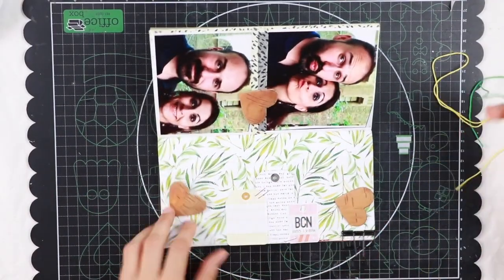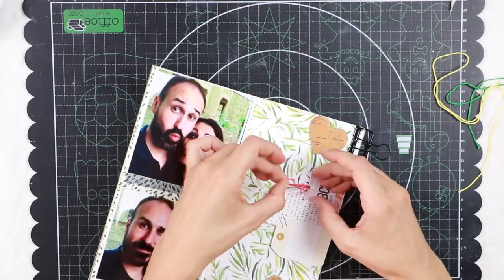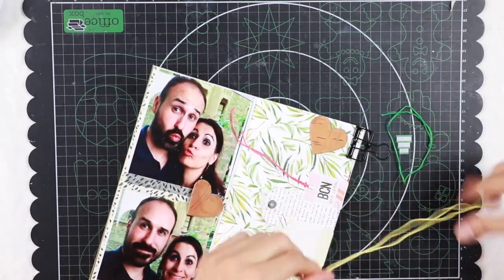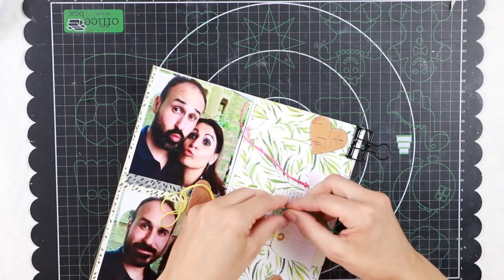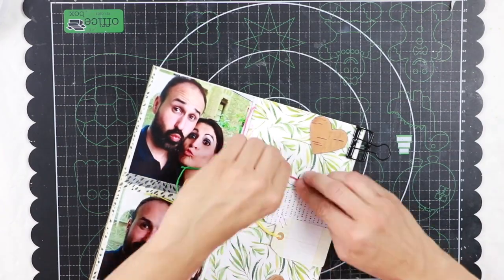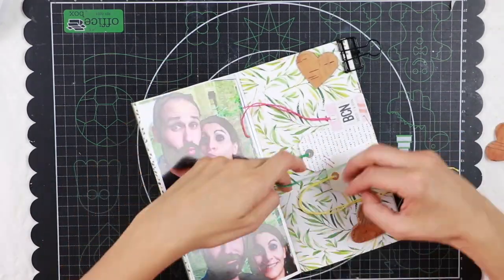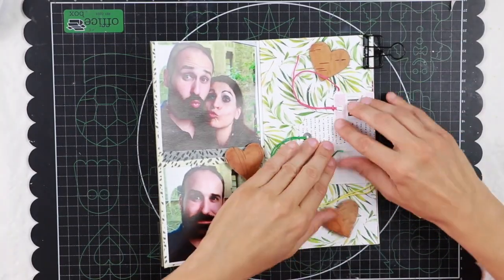I want to add a string to the three tags but I don't have twine in matching colors, so I decided to use some embroidery floss — a green, a pinkish red, and a yellow string. For the moment I'm leaving them long but I will cut them short later.